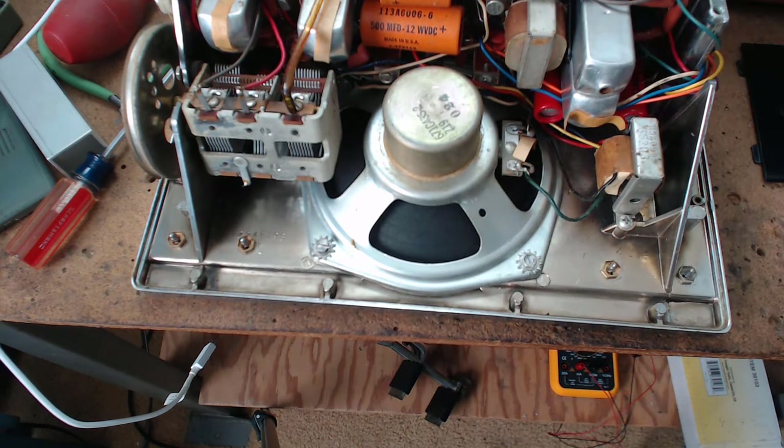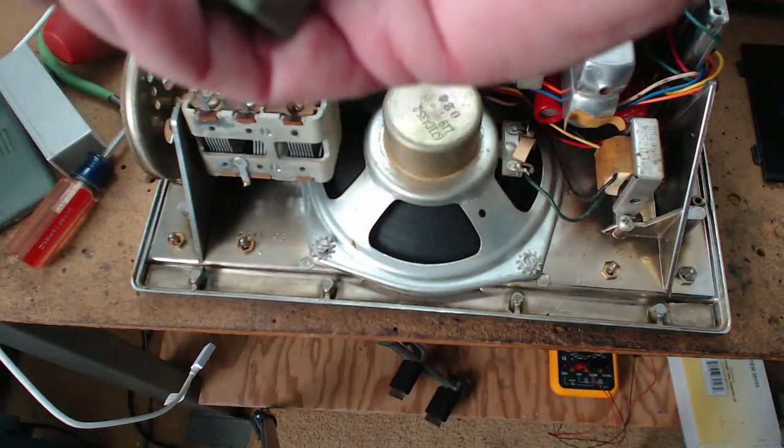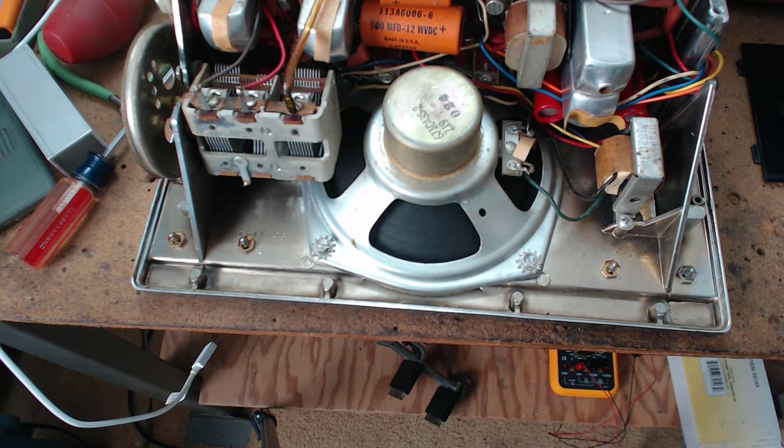I don't understand why people are getting so much money for these transistor radios, because most of them have the same board inside — the outside's different. One's got a stand, one's got a round speaker. The Regency TR-1 was the first transistor radio, but one guy was saying it's not really a great collectible because it takes a weird battery. He finds them at garage sales and says they're not really that rare. You're paying for the mystique of it being the first transistor radio in the United States.